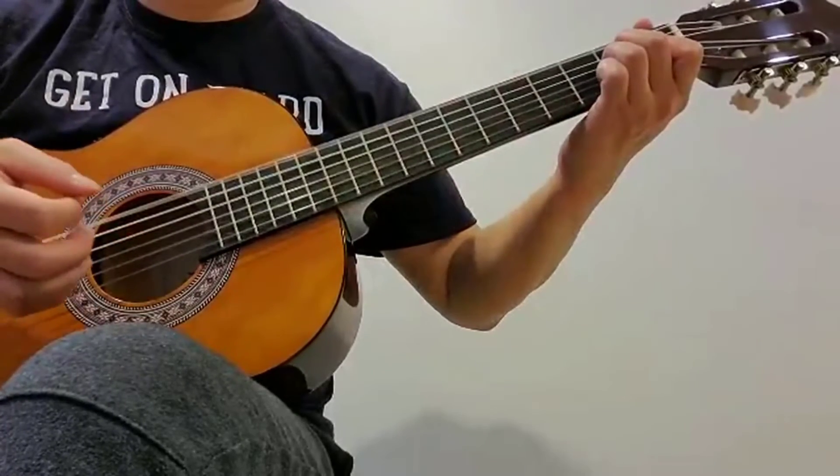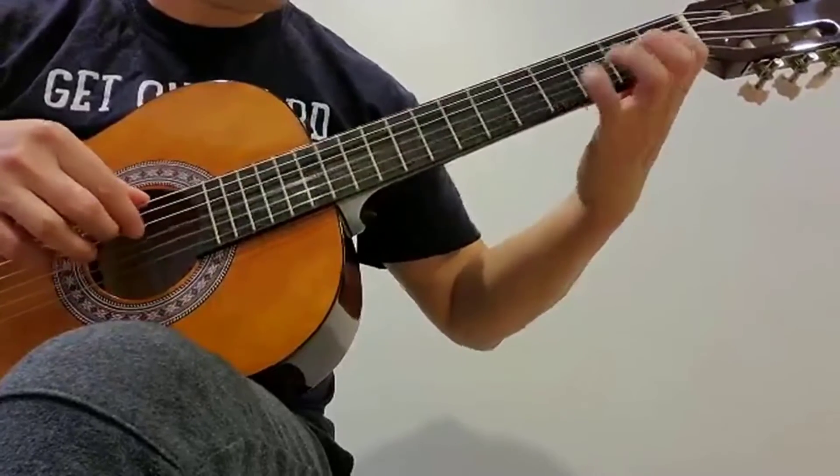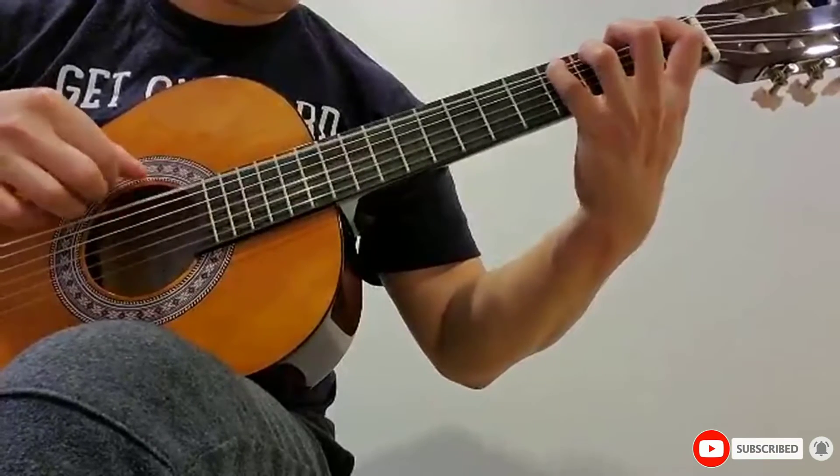The back and sides are also formed from basswood, and the neck is made from maple, as is the headstock and fretboard. It features a familiar dreadnought shape, giving it curves in all the right places for added comfort when sat playing.